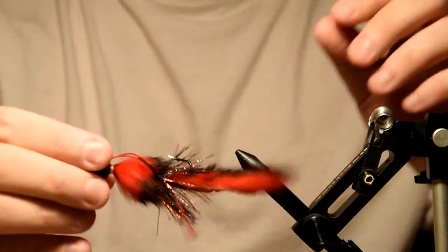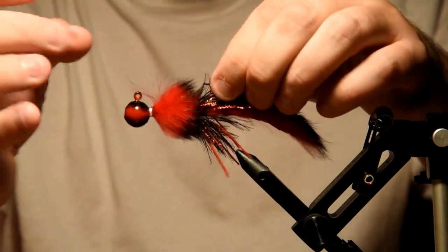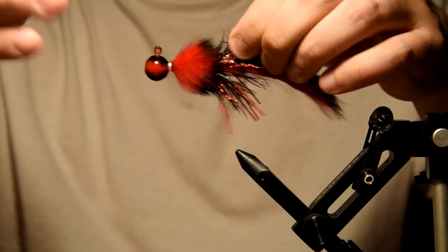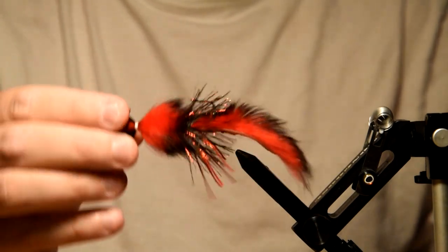There you have it — there's our finished twitching jig. That's how it's going to ride. Let that super glue dry and there you go. It's got a lot of movement in the tails, the rubber legs are going to add some movement as well, and that rabbit is going to pulse in the water as you're twitching it through the water column. There you go — the nightmare twitching jig.